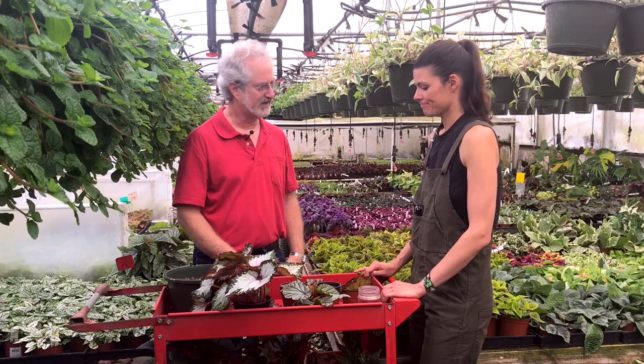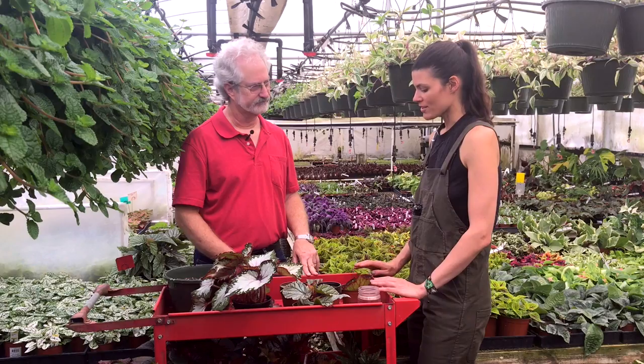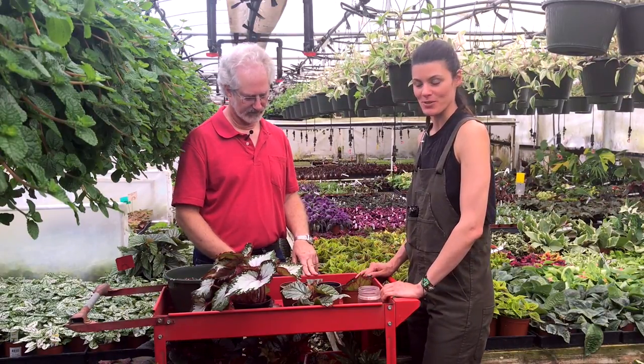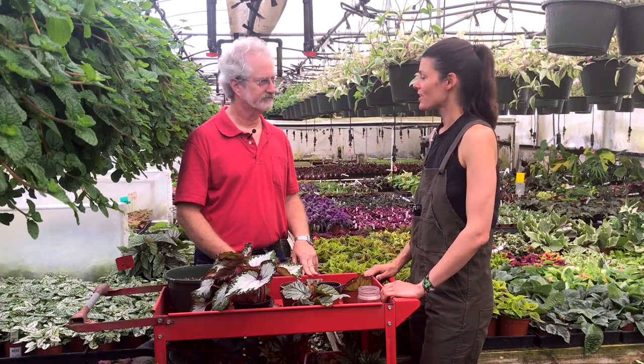The potting mix used is a standard peat moss base with pH adjusted a little and some perlite added for drainage. This is super easy — hopefully you guys feel ready to do your own propagation, at least with your begonias at home. And according to Steve, it's going to be pretty addictive.